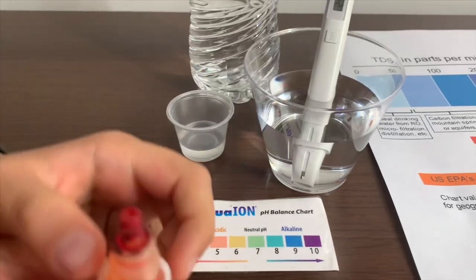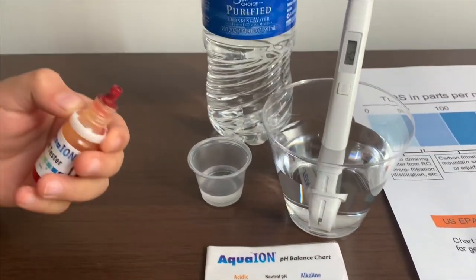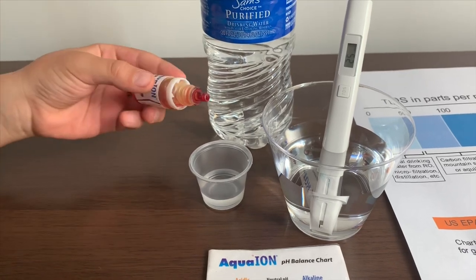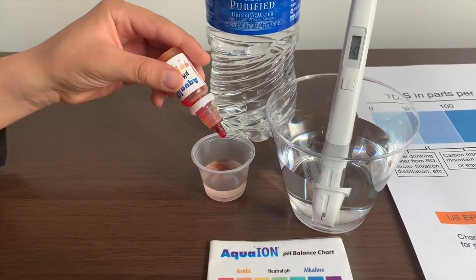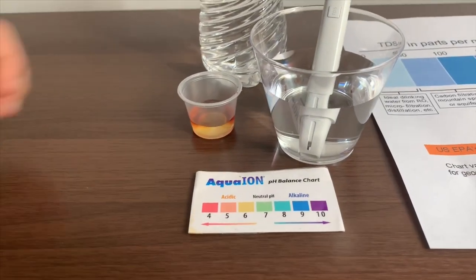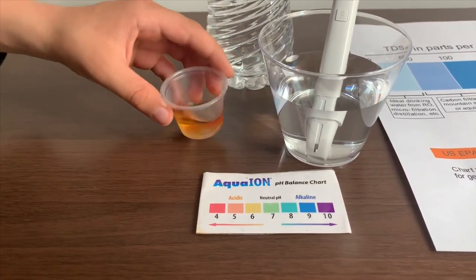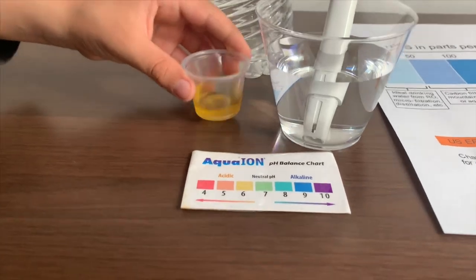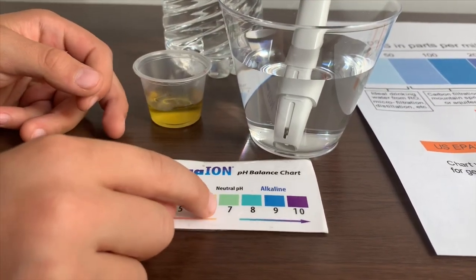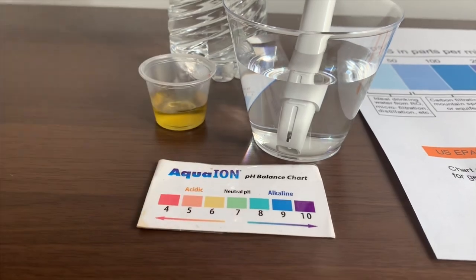Now let's test the pH level. If you want to buy this pH tester, check the link down below. Only do two drops. I'll give this a 6.5. This is a neutral pH.